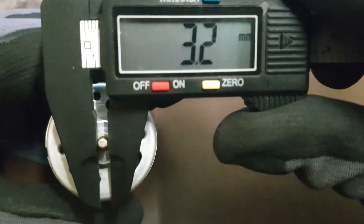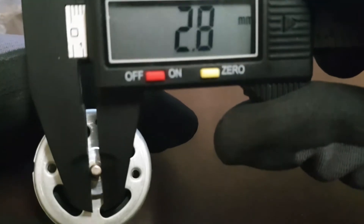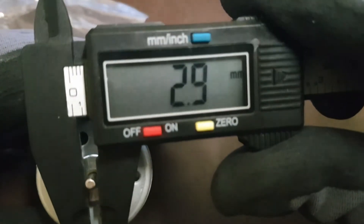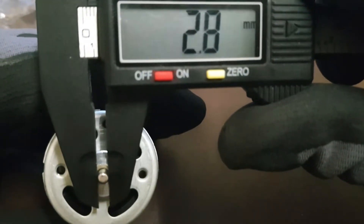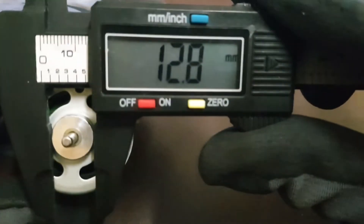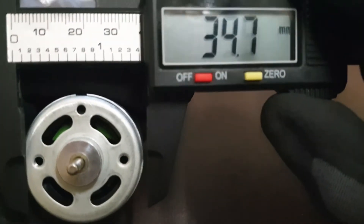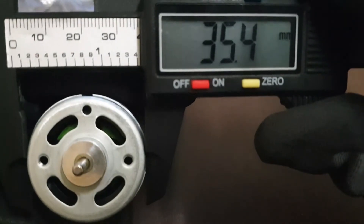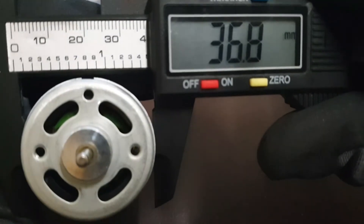The shaft is around 3mm. If we have a look in here, it's 12.8, and over here 35.4. You can also see this thin sheet — if we include that, it's about 1mm, so it comes to 36.8.